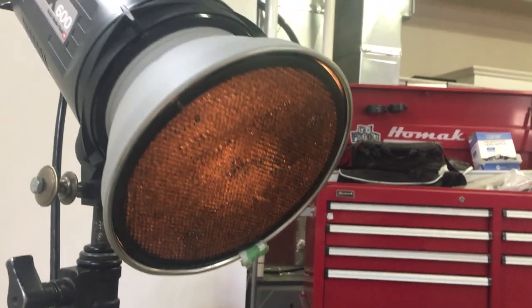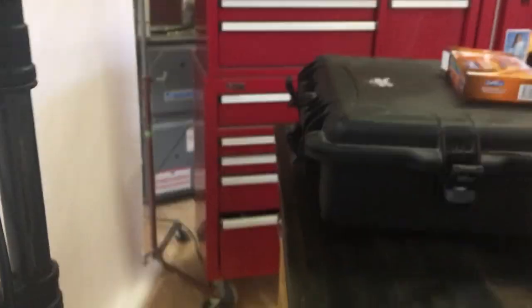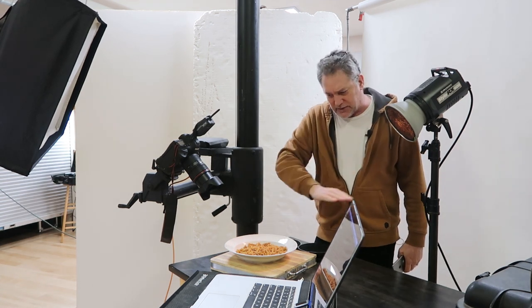First thing is the lighting. For this little setup here, I've got a tiny little grid in my Elenprom light. This particular one I think it's at 20 degrees, but they also make them in a 40 degree and a 10 degree. All that's doing is channeling the light — gobbling the light. It's not really shaping the light, it's just narrowing the beam of light because I just want a little bit of beam coming in across the pasta. The important thing is it's coming from the back, coming across the food. That gives it a bit of sheen if you've got something wet, like sauce. It also creates this nice room light, and it creates a bit of shadow on the front. The shadow is actually what creates the texture in the food.